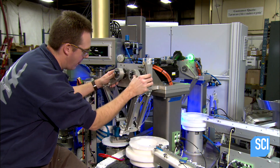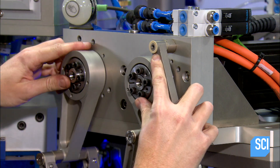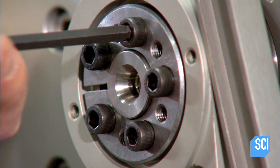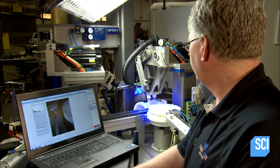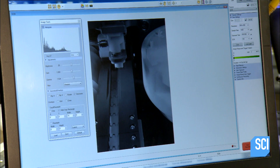Each engine on the machine can have up to eight motors, which can operate independently or in unison. To test the completed machine, a high-speed video camera captures images at a thousand frames per second.